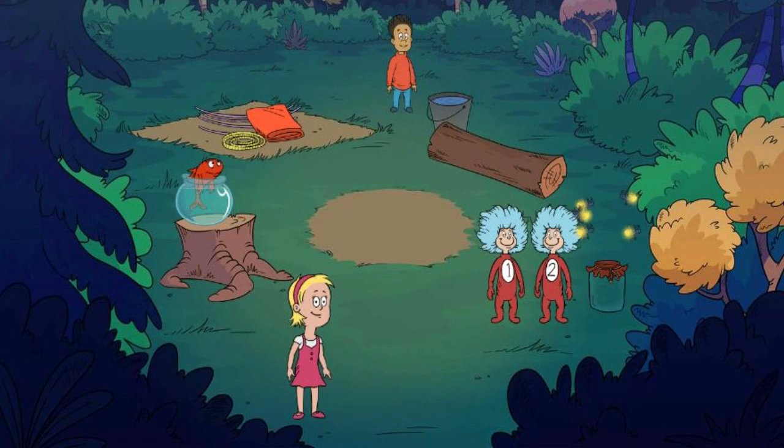Welcome to our campsite! The first thing we need to do is set up our tent. Click here to begin.